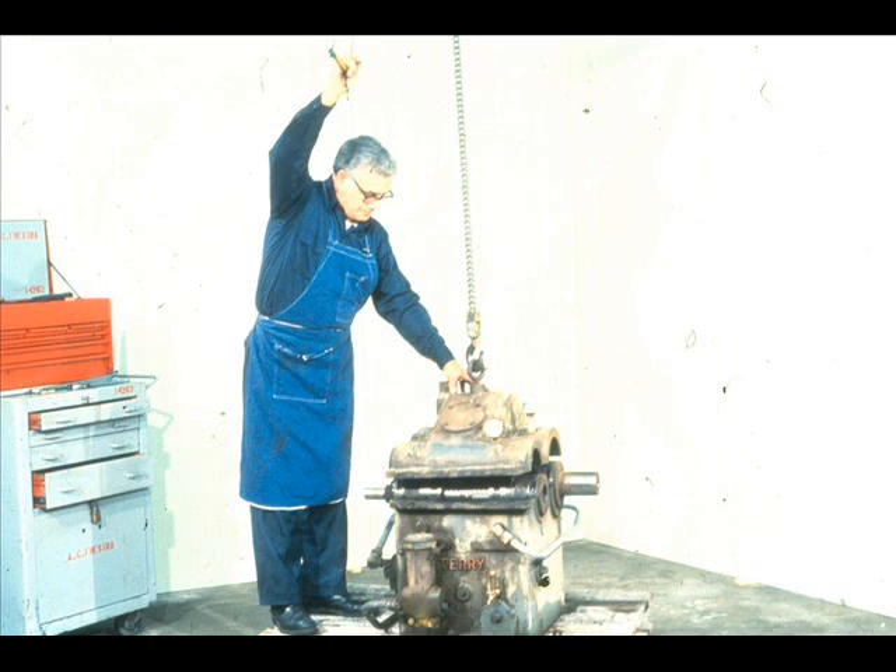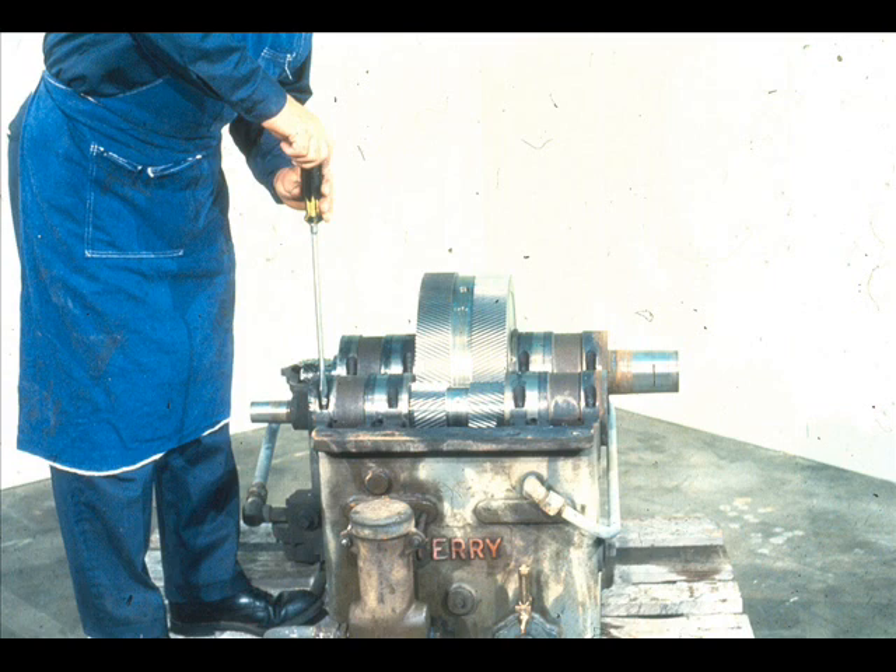In this gearbox, we must remove the cover, as shown here. The cover itself takes the place of the bearing caps. With the bearings exposed, the workman may now remove the bolts which secure the top halves to the bottom halves.